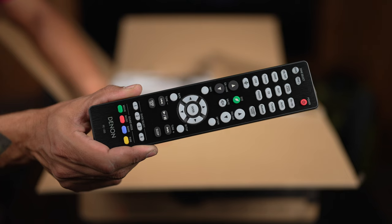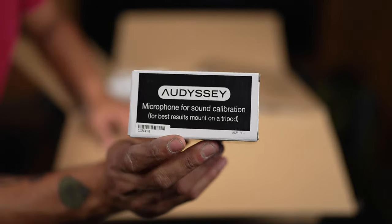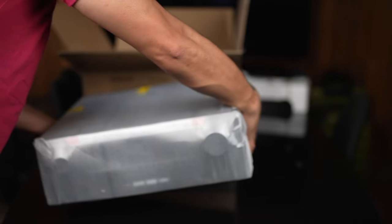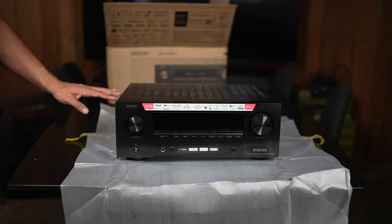Now let's get into the unboxing. This AVR comes with pretty much everything that all the other AVRs before it came with. I've had the 3600H, the 3700H, the 4400H, the 6500H, the 6700H — they all came with the same stuff. If you want to see an unboxing covering every little thing, I'll put a link to Shane's video down in the description.